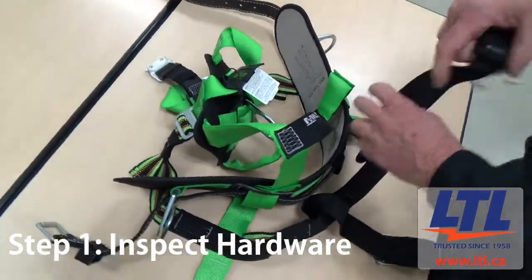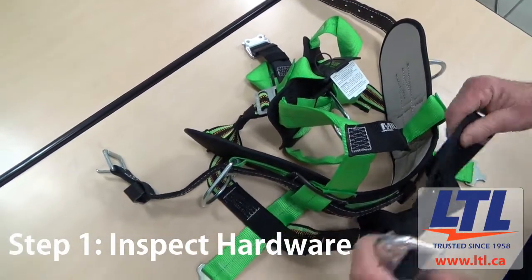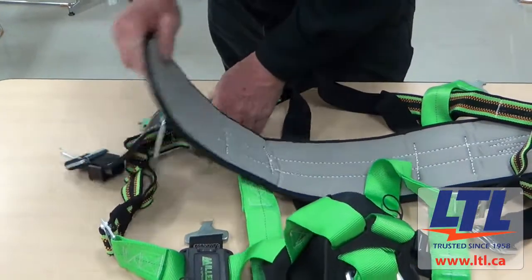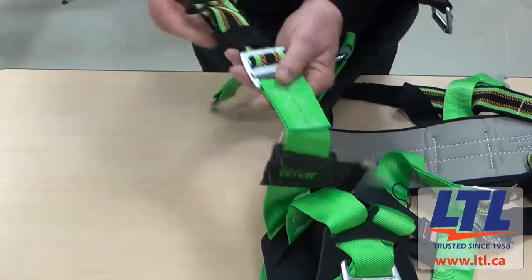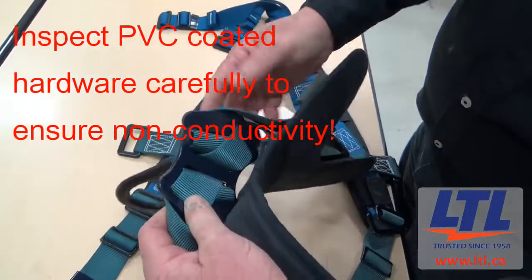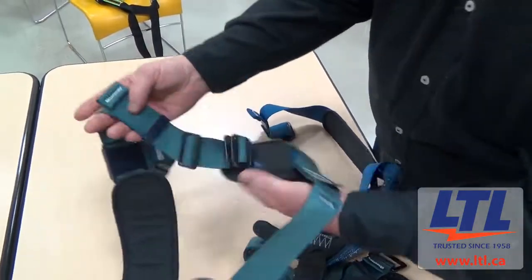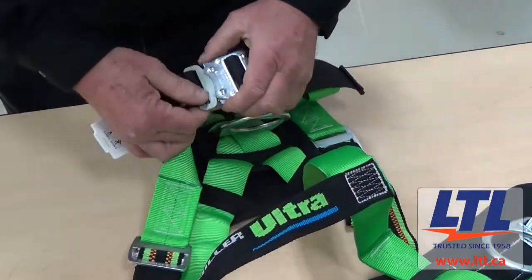Step 1 is to inspect the harness's hardware — its buckles, its D-rings, its back pad and loop keepers. Check for any damage, breakage or distortion. It must be free of sharp edges, burrs, cracks, worn parts or corrosion. Any PVC coated hardware must be free of cuts, rips, tears, holes, etc. to ensure non-conductivity. Also, you must ensure that the buckles work freely and inspect the buckles and all of their springs and other moving components.